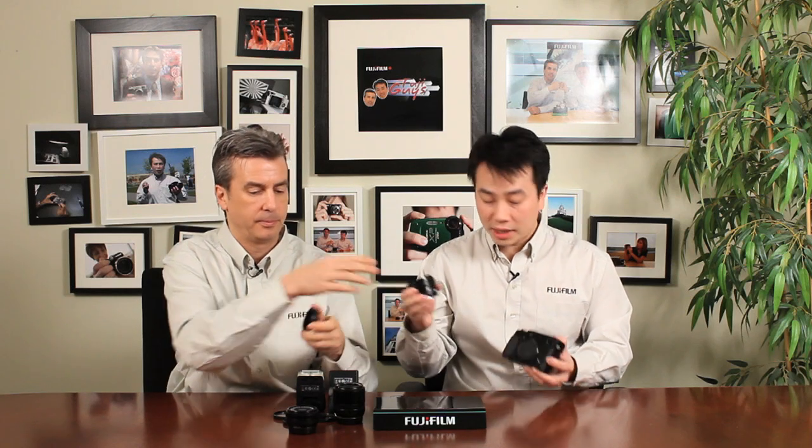First I just want to point out the three different prime lenses we are offering with the X-Pro1 right at launch. We have the 18mm f2 lens, which equivalent to 35mm on this camera would be approximately 27mm. We also have the 35mm f1.4, a very fast prime lens, equivalent to approximately 53mm. We have the 60mm f2.4 lens, which is a great low macro slash portrait lens, equivalent to approximately 91mm.